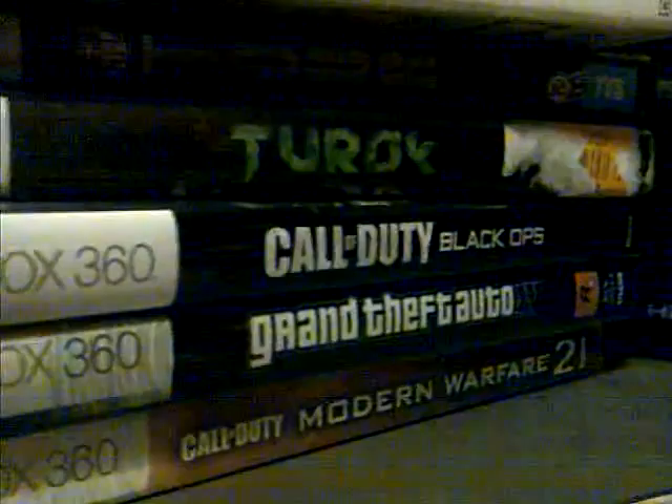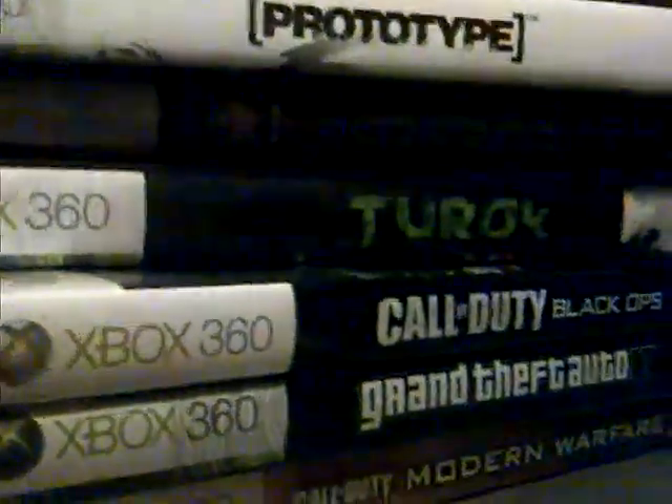If you guys want me to play any of these games, I'll be happy to. I've got Madden, Turok, NFL Tour, Prototype — I don't like Prototype at all — Kane and Lynch, Left 4 Dead, and Wolfenstein. Blazing Star is playing some Modern Warfare 2 right now.